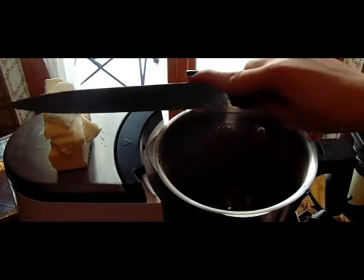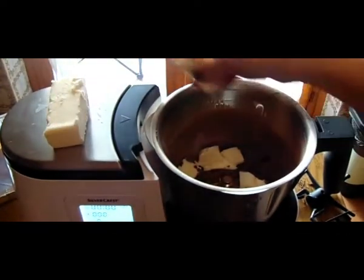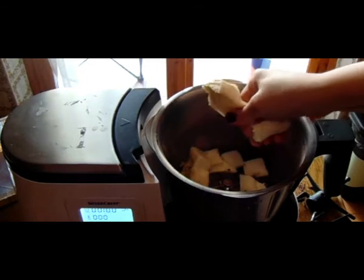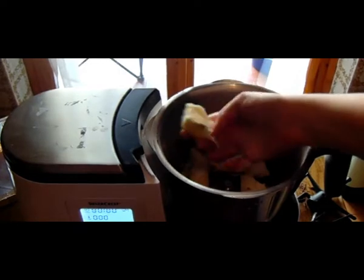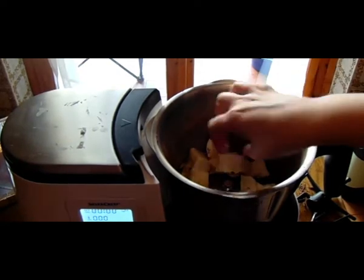Adesso preparo il burro, che ho già pesato, e lo vado a inserire all'interno tagliandolo a cubettini. Deve essere burro morbido, perché poi utilizzeremo la funzione riscaldamento per andare a sciogliere il tutto. Io sto utilizzando questo perché vi ho fatto l'unboxing e voglio farvi vedere come funziona. Se non ce l'avete, semplicemente fondete cioccolato tagliato a pezzettini e burro a bagnomaria, poi lo fate intiepidire e poi passiamo al prossimo passaggio.